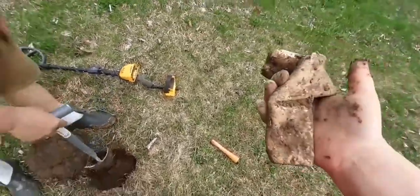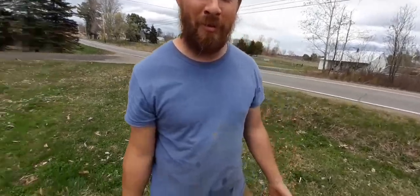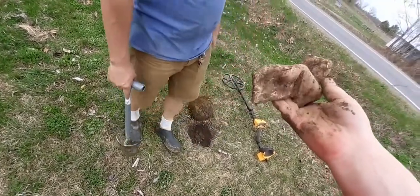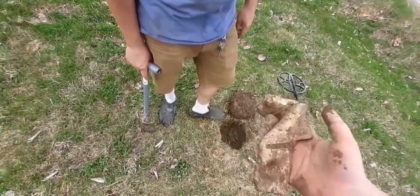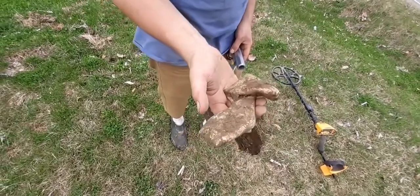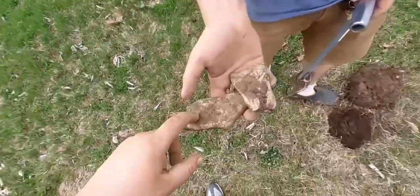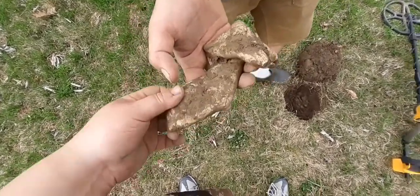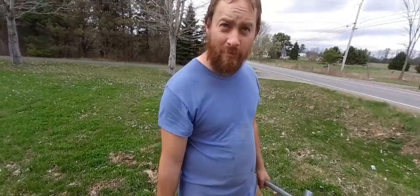Does anybody know what a hunk of lead would usually be used for back in the day? Well, I do. We'll clean it off, but most likely there's not going to be anything except for this giant piece of lead. That's heavy. A sharp piece — you could have caught my hand. Usually lead was made for bullets. Sometimes it was made for figurines and stuff like that. Easy piece of metal to work with, very flexible. All right, on to the next.